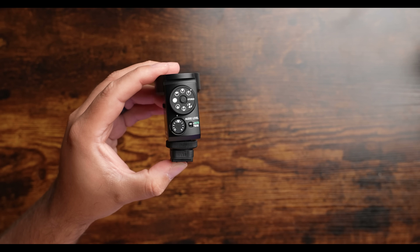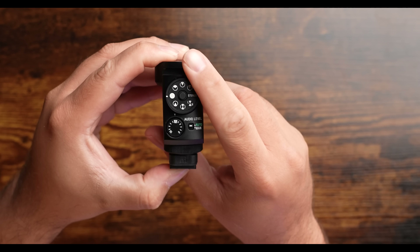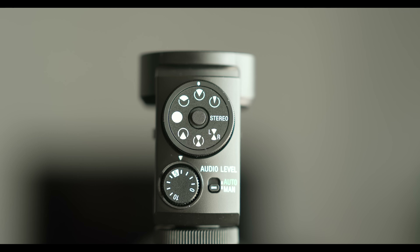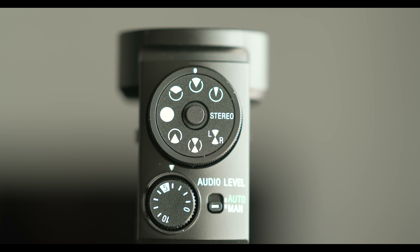Here's the magical part of this microphone. The ECM-M1 is the world's first eight-dial selectable audio recording mic. It has four capsules that allow you to pick up audio in a variety of different directions, as well as capturing stereo sound. On the back of the mic, you can use the dial to pick from one of eight different pickup patterns, and then lock it in using the dial lock button.